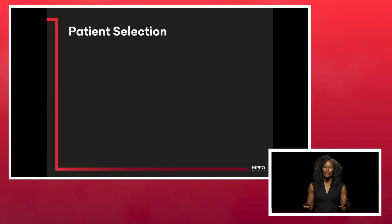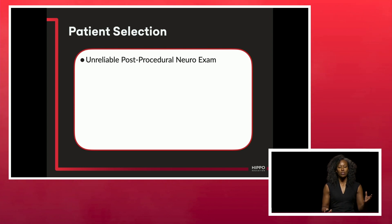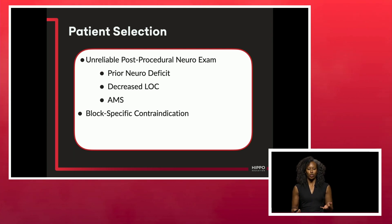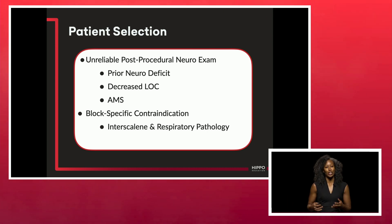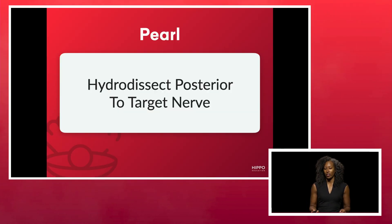Nerve block tips. Be mindful of unreliable post-procedural neural exams — anyone with a prior neuro deficit or who is altered is not a good candidate for nerve blocks. Also be mindful of block-specific contraindications, such as interscalene blocks, which always block your diaphragm due to hemidiaphragmatic paralysis, making anyone with respiratory pathology a poor candidate. And be cautious with any blocks in injuries at high risk for compartment syndrome, such as many tibial fractures.